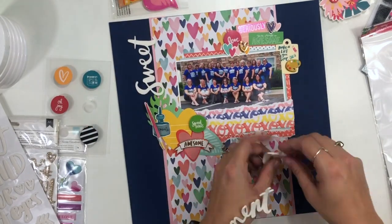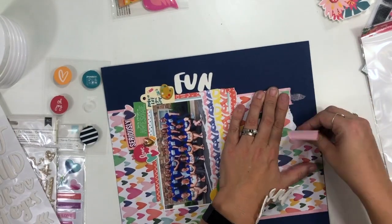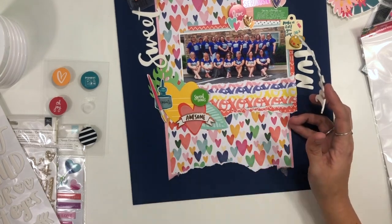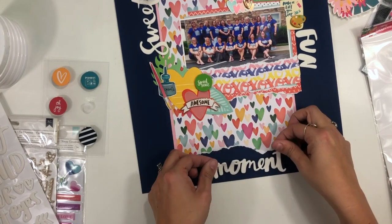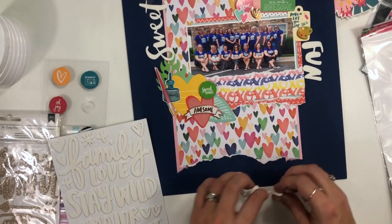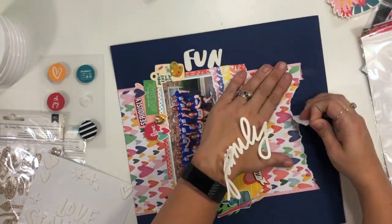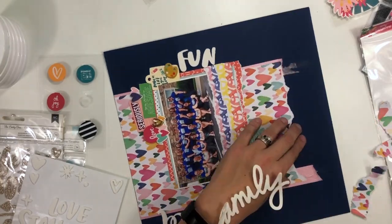I'm playing around with foam letters, also from Amy Tangerine. I originally wanted them on the pattern paper but decided that was just too busy. I really liked 'sweet' and 'fun' on the two edges of my photos, kind of off of my embellishment clusters. Then I wanted the third word down at the bottom, but it was going to end up on the heart paper, so I went ahead and tore the bottom edge of the heart paper off — knowing in my head that I'm going to add a piece of it back at the very bottom of the page.